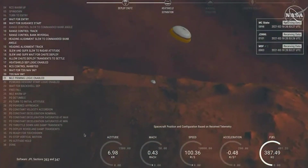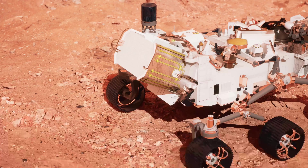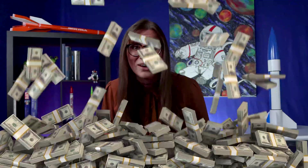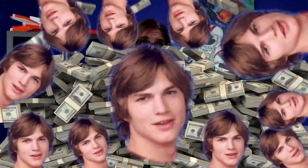Skydivers and soldiers use them every day. NASA even used parachutes on Mars to safely land Perseverance — the Mars rover worth $2.7 billion. That's money piled sky high, or like 11 Ashton Kutcher's.